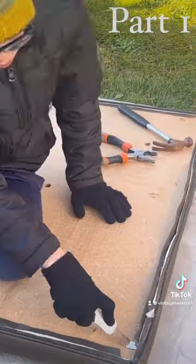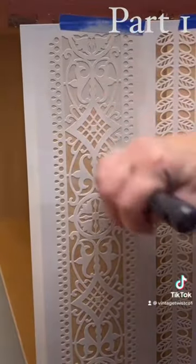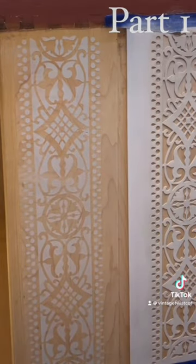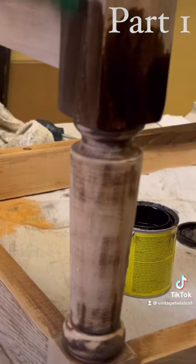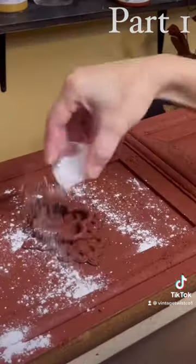My son came to help out again — he's such a good helper. I put a cool stencil design on the sides of the drawer, used an espresso stain for the base, and added a fun woodgrain keyhole.